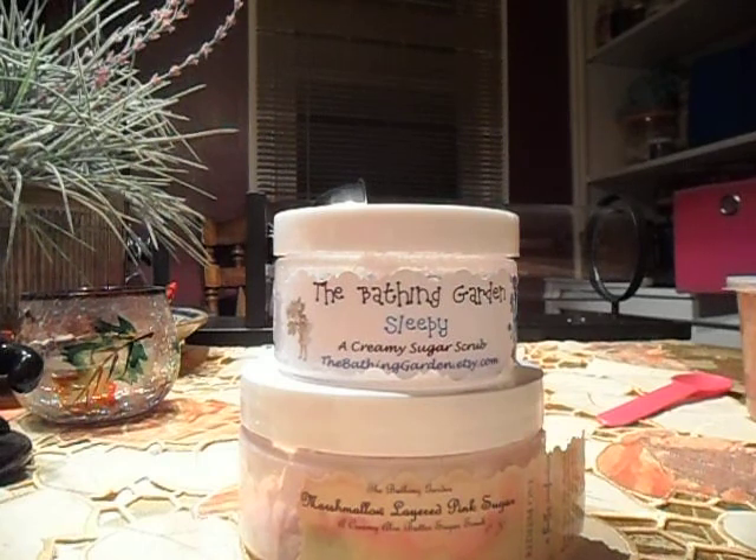The first one, the smaller one on top, is called Sleepy and that is her pink peppermint blend. It is so good because it has vanilla behind it — I've never had anything like this. She did not restock this scrub in the last restock, but she did restock the wax, so I bought a couple of clamshells. The one on the bottom is marshmallow layered pink sugar, which smells like pink sugar marshmallow and was really, really good.